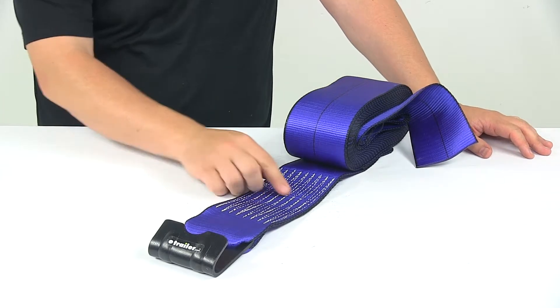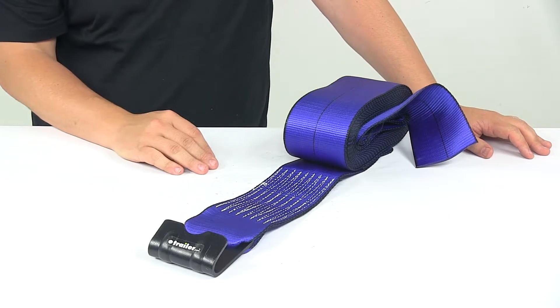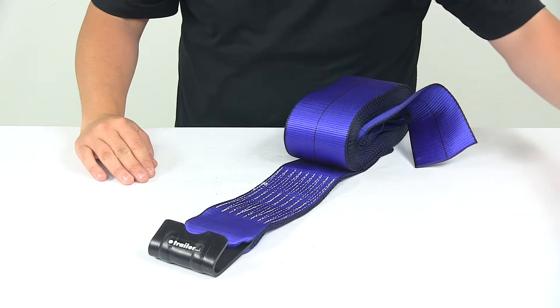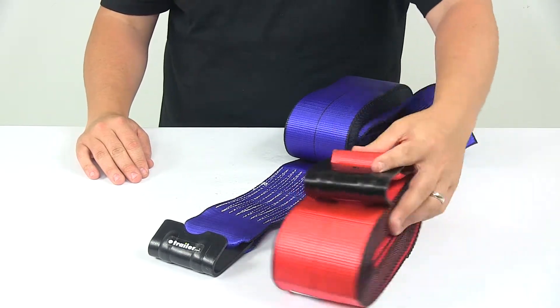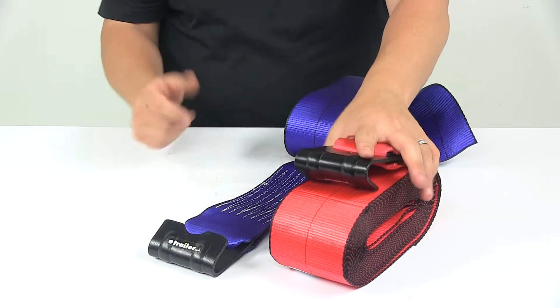The strap itself measures four inches wide by 30 feet long. It's available in two colors at eTrailer.com — the blue one, which is what I'm showing you right here, and it's also available in red. You can view that option at eTrailer.com, but the straps are the same. The only thing different is the color.